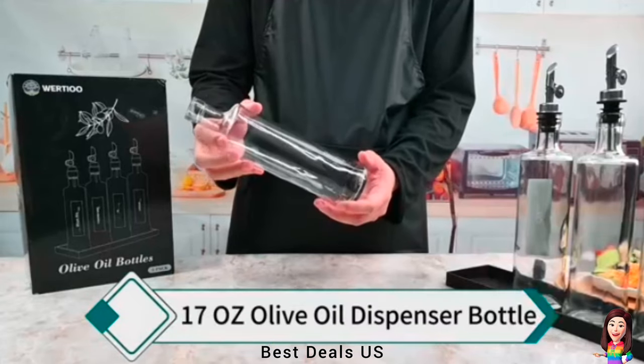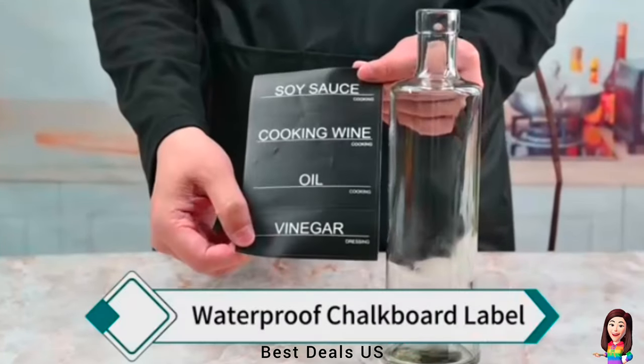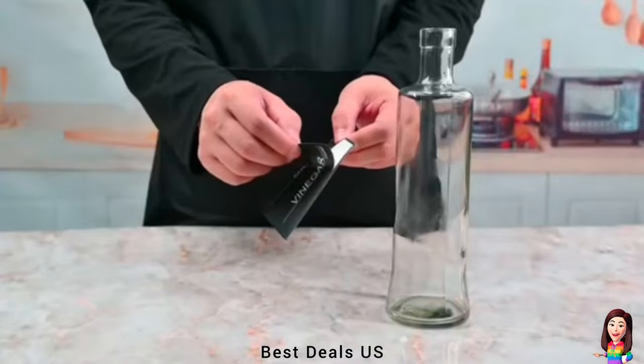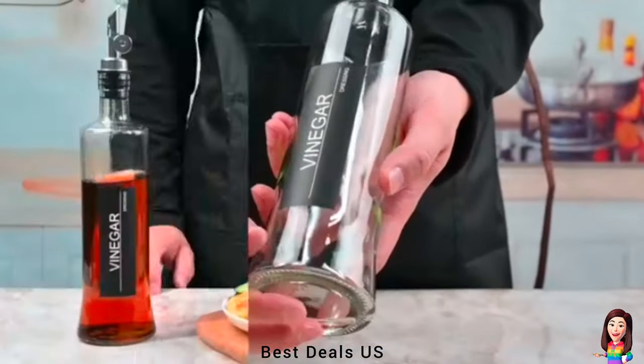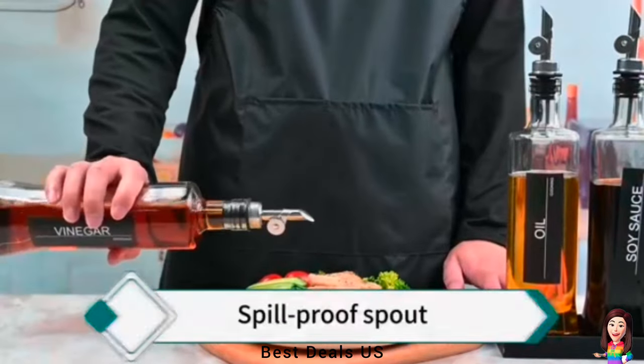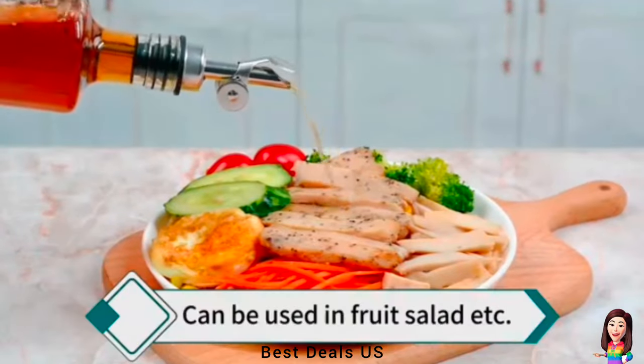2. Dispenser Bottles are easy to use, can control the amount of oil poured, and have a good seal. Prevents spills — liquid will not spill. Brush or dishwasher safe. Product link is given in the second link.